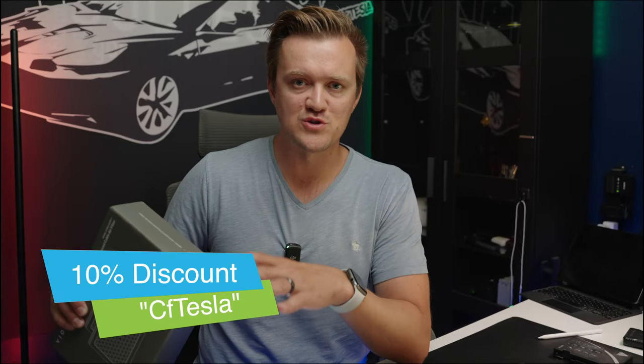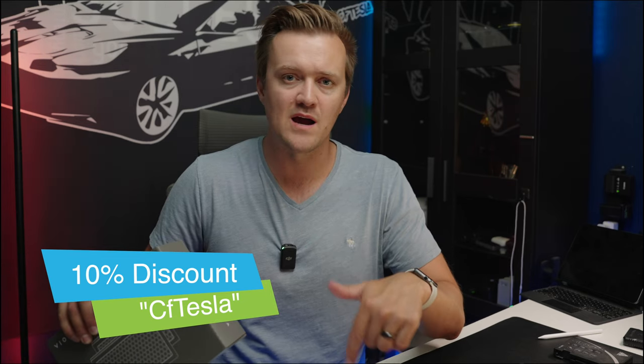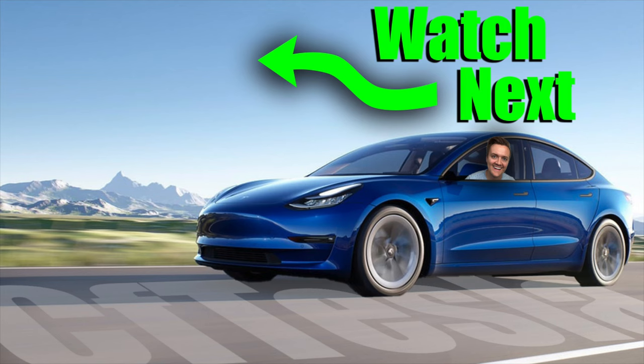If it's time for you to replace yours, or you just want to get some in stock for when it is time, I'll leave my code and a link down below in the description. Make sure to use my code CFTESLA for 10% off. If you like watching tips videos and learning more about your Tesla, check out a video I just released — a full guide on the Tesla navigation system. That's going to wrap up this video, see you guys on the next one.